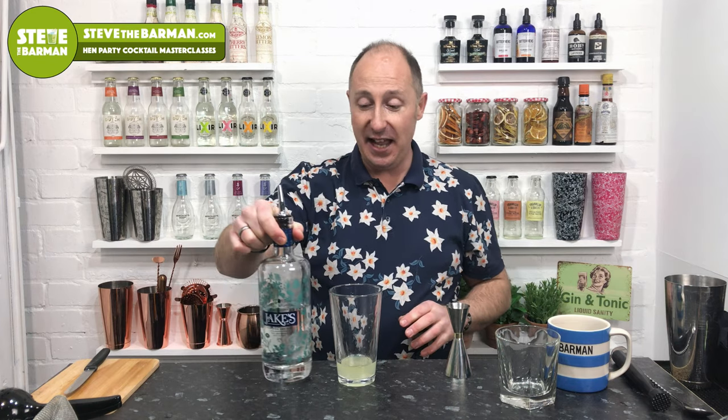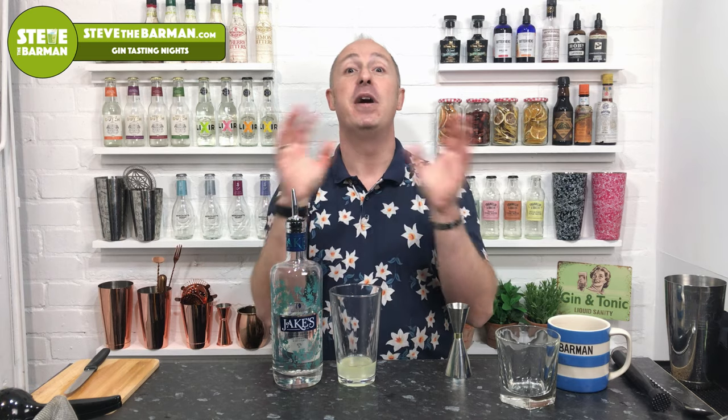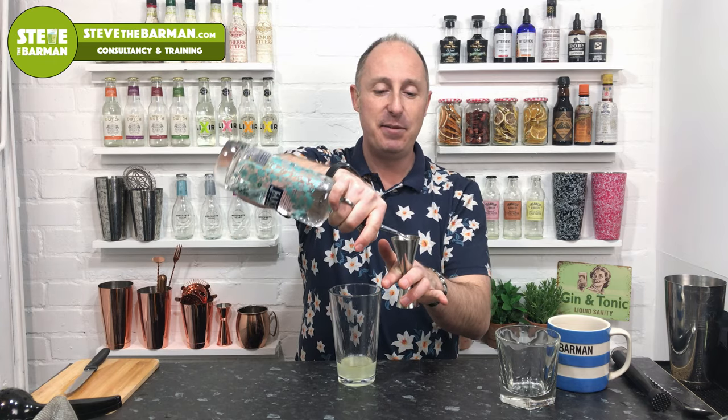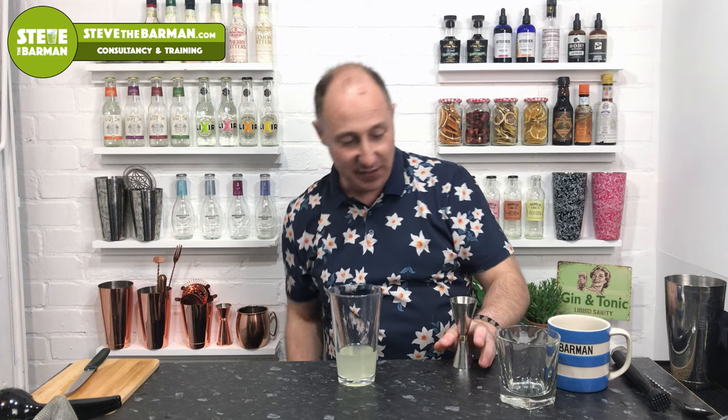Now the gin, obviously. You could play about with all different kinds of gin. This is my local one — Jake's Gin, a London Dry Gin. Sometimes when I do cocktail masterclasses, I use Brockman's, because it has a blackberry edge — blueberries and blackberries, just berry overtones. Another good one for brambles would be Bareksten as well. And if you wanna throw caution to the wind, Monkey 47 — that's gonna be amazing. But a great London Dry — 50 ml, double bubble going in there. Now I'm just gonna give this a very quick shake.